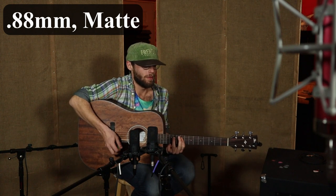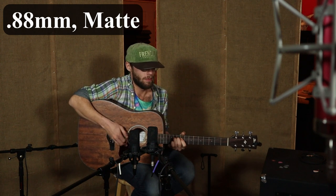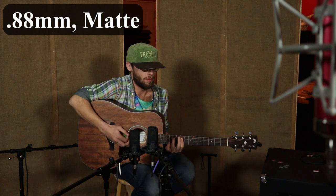Now it also stands to mention that the .71 is a glossy finish and the .58 is matte, so that's also affecting the sound more. Now we're going from the .71 to the .88, and the .88 is a matte finish again. You'll notice that the tone got warmer — it still added just a little bit of warmth as we got a little more meat on that pick.